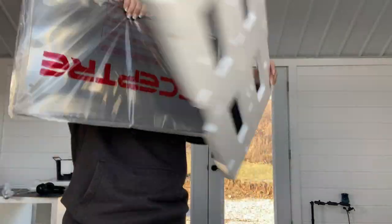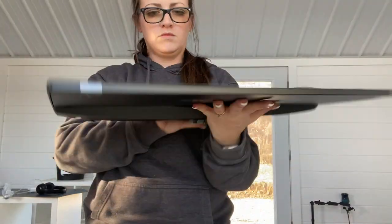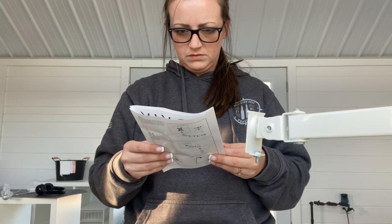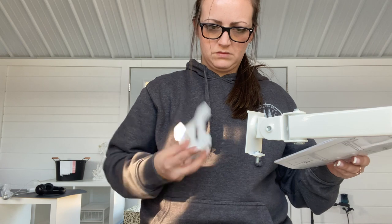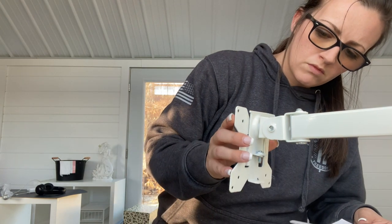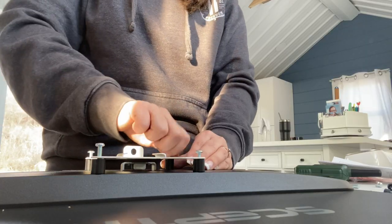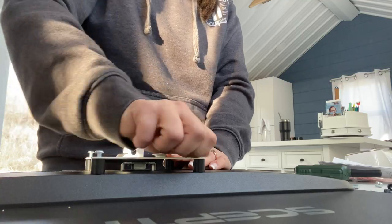The monitor I got is a 24-inch Septray — I'm not really sure if I'm saying that right. It's an LED monitor. Like I said, I don't know much about monitors but it had good reviews so I went with it, and so far it's working great for my needs. I did not want to spend a ton of money on a monitor, but I will have this one linked down below if you're like me and you just need a simple monitor to hook up.